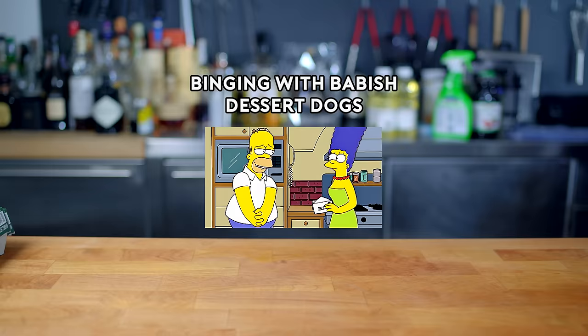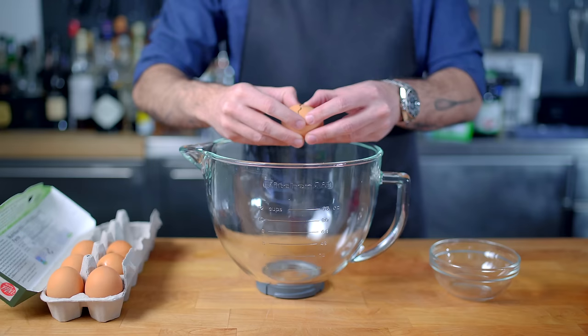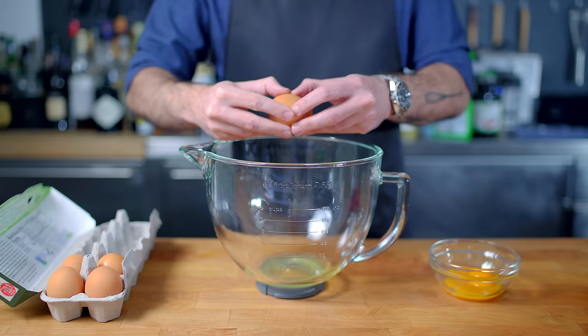Marge, I don't want to freak you out, but I think I love you. Hey, what's up guys? Welcome back to Binging with Babish, where this week I'm walking in from the other side of the frame because I forgot to shoot my intro shot. That, and we're taking a look at Marge Simpson's dessert dogs, the genesis of which will be some hard meringue hot dog buns.